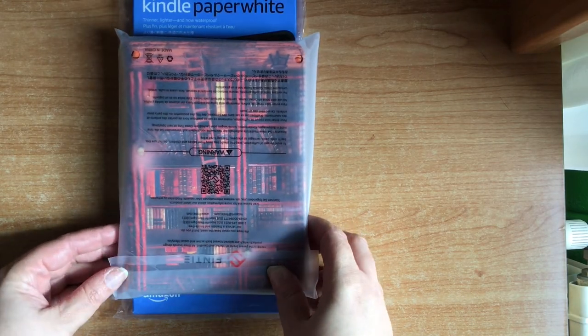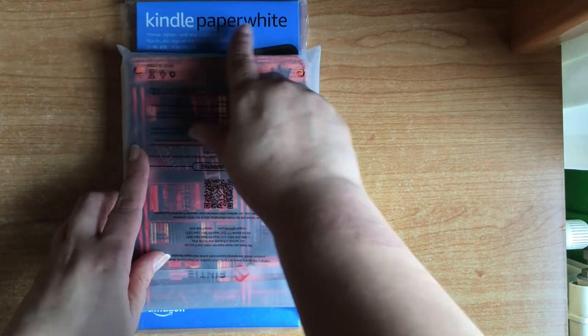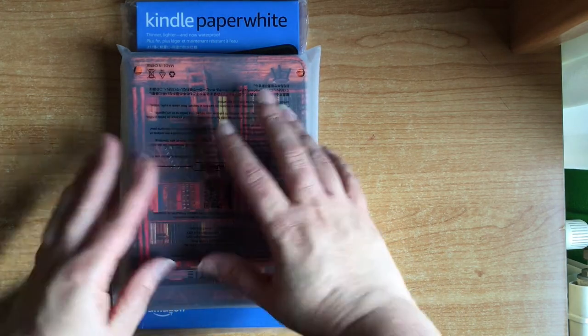Hello everyone, today I come to do an unboxing of a Kindle Paperwhite, as you can see here, and from the one that I bought.